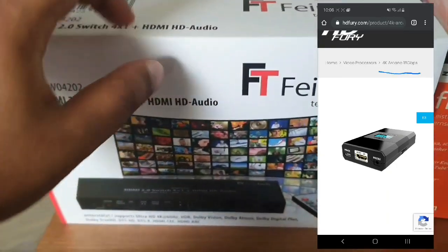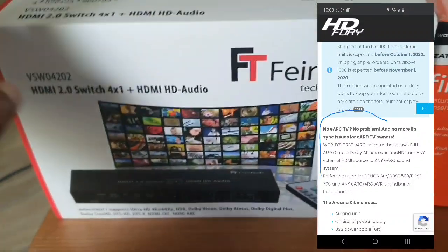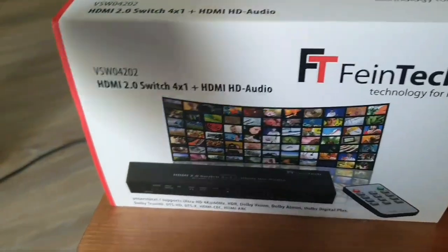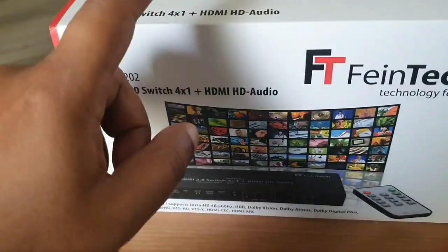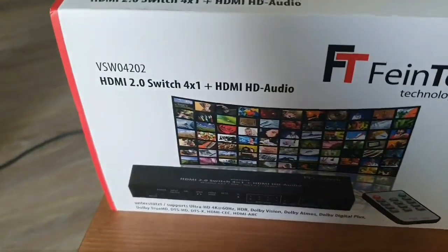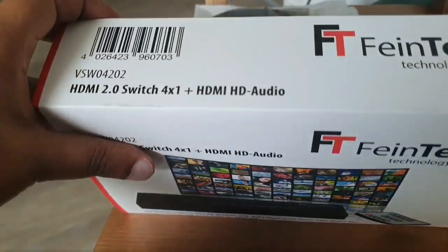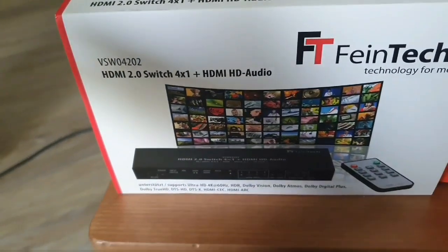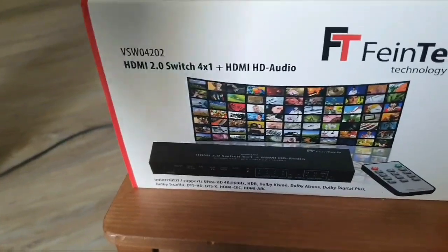I bought this because HD Fury is working on a protocol called Arcana, which converts a normal HDMI audio signal into an ARC signal. Once that device is available, the video signal from this switch will go to a projector, and the audio signal will go through the Arcana protocol to the Sonos Arc. It's still in development and should come out by end of this year — I'll post the link in the description. It should cost around 150-160 euros, making the combination more cost-effective than full HD Fury devices.